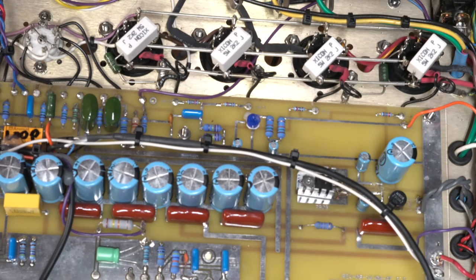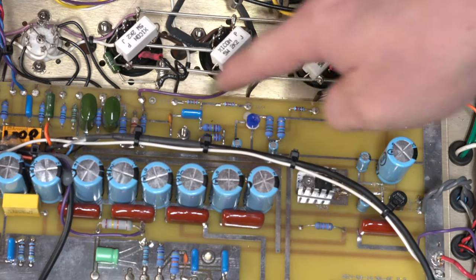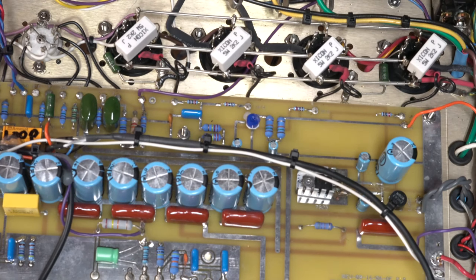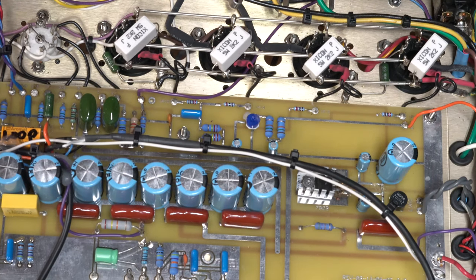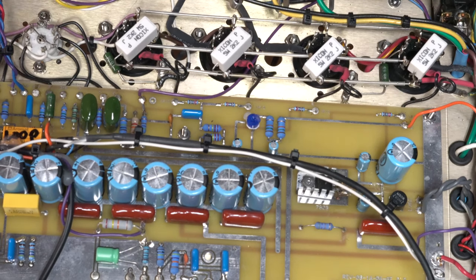They've done a circuit board layout but they have it kind of isolated to just this section here. It looks like they've got some pretty good filtering going on across each stage across these caps. They have the main power filtering over to the right. As you can see, these are the main power tubes and they look like they hook directly into some of this along here. This is hopefully something some of you guys who are big fans of Fuchs can pause and look at. A very interesting look — I've not seen anything like this so far in my amp repair, but I've only been doing it a little over a year. Very cool looking layout.